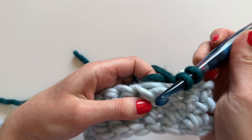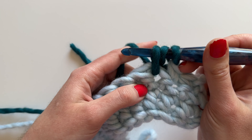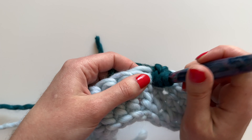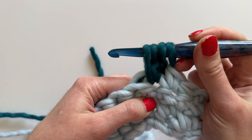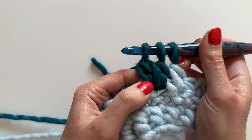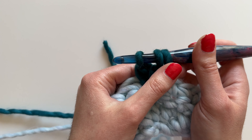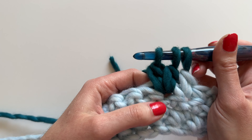We're going to yarn over, insert our hook into the next stitch, yarn over and pull through, yarn over and pull through two, and then move on to the next one. So we're going to yarn over, insert our hook into the same stitch space, yarn over, pull through, yarn over and pull through two. There's our second incomplete double crochet. We're going to make five of these — you can see we have two, but there are three loops on the hook, so when we have five there will be six on the hook.